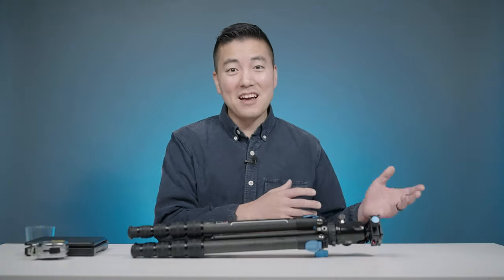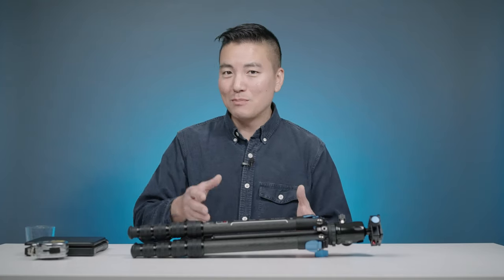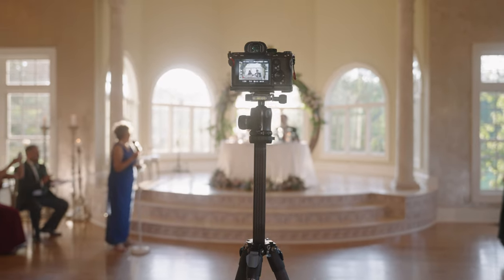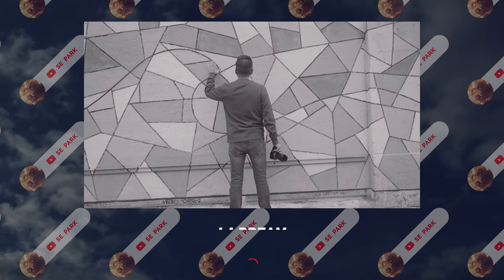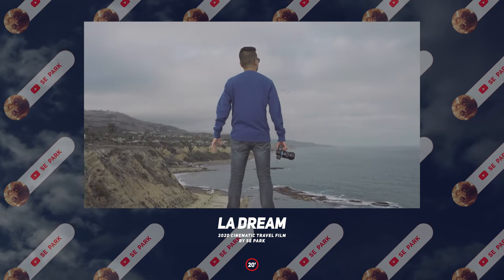In order to talk about a good tripod, we're gonna talk about some pain points of using a bad tripod. The past year and a half, I filmed maybe about 45 weddings, so I used a lot of tripods at every single one of those weddings — toasts and ceremonies. And before that, I used to travel a lot trying to make travel films, so I used a lot of tripods in those scenarios too.